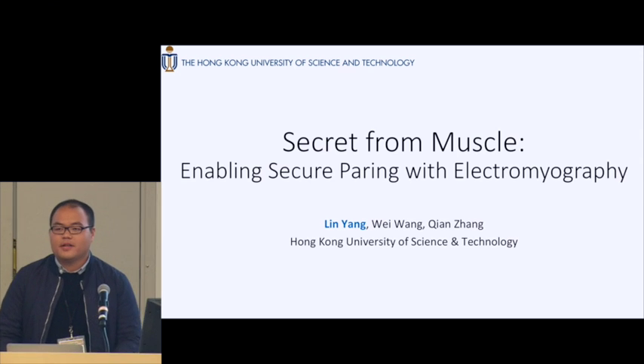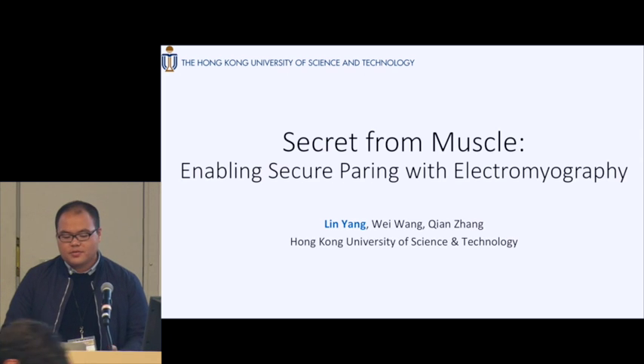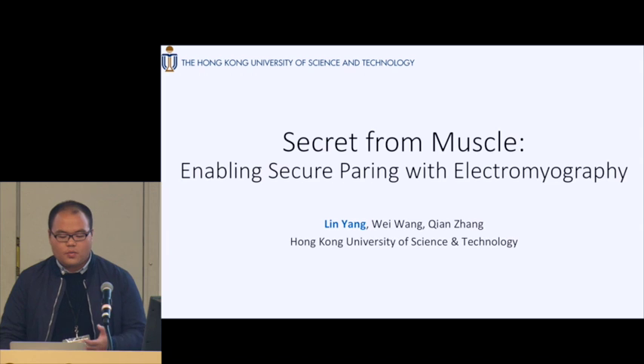Today it is my honor to be here to present our work, 'Secure from Muscle: Enabling Secure Pairing with Electromyography.' This is a joint work with my colleague Wei Wang and my supervisor Chen Zhang from HKUST.